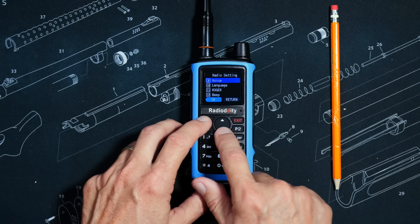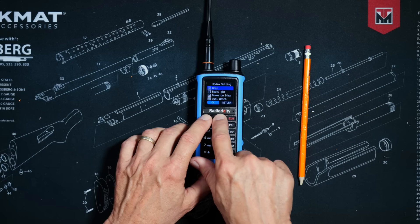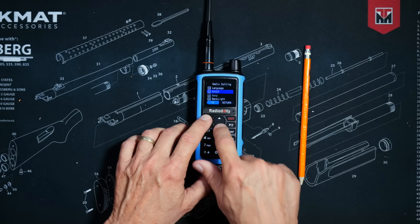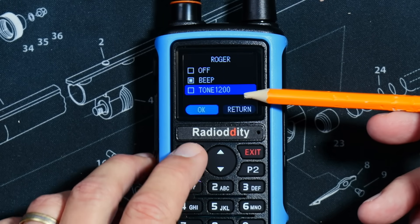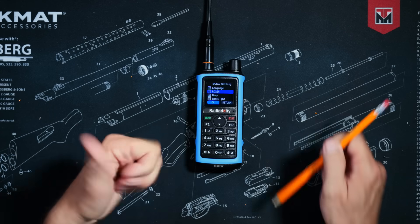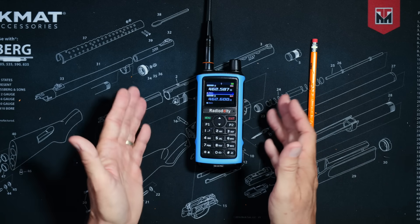Just like all quality radios, this radio does have a Roger beep. But wait, there's more — this radio also has a fake MDC tone, so you can sound like one of the big boys with a much more expensive radio.